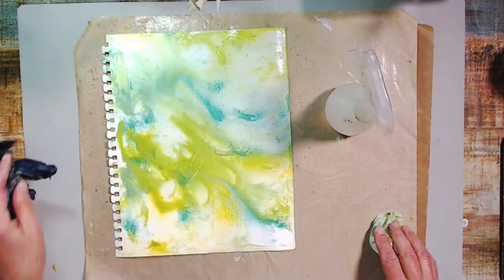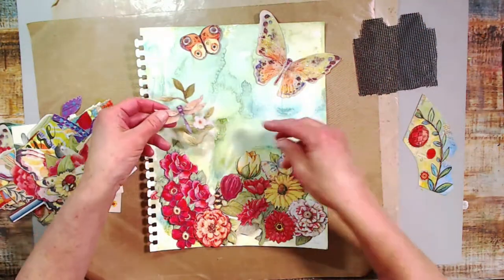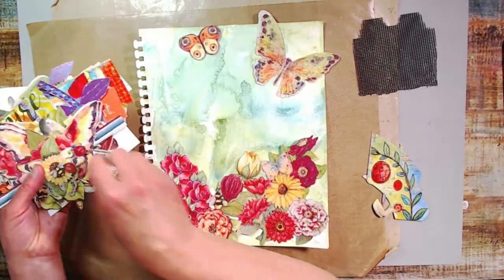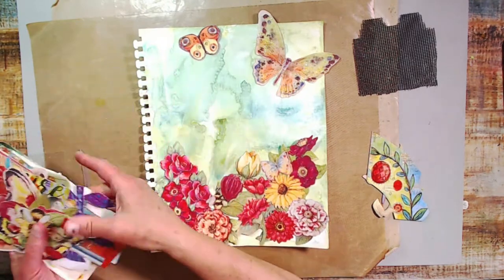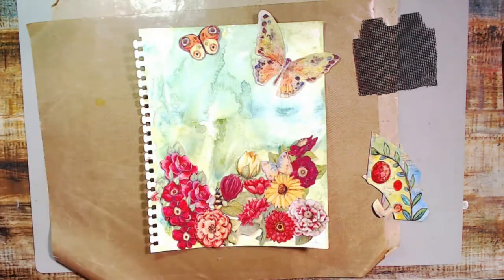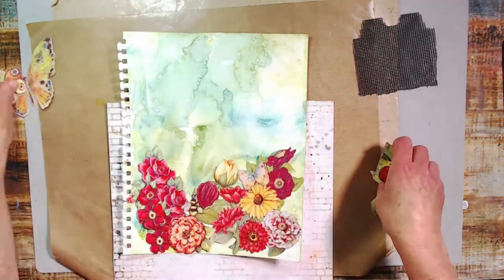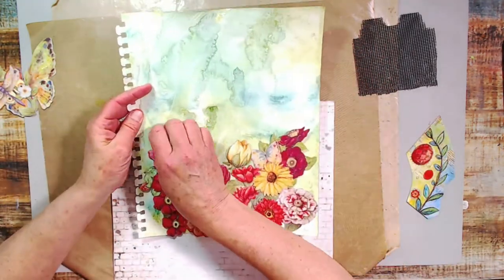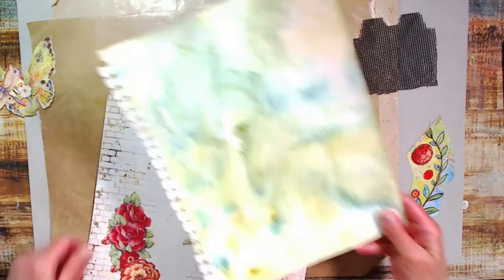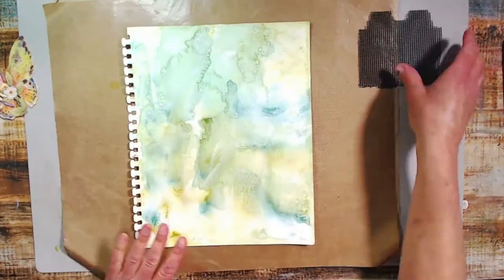I'm getting the background the way I want it, adding paint and dabbing it up. Now the background is dry, and I have a bunch of little elements cut out of old calendars — all these flowers and things. I'm digging through them and trying to align a flower collage at the bottom of the piece, seeing what I've got.